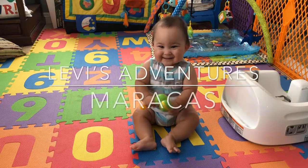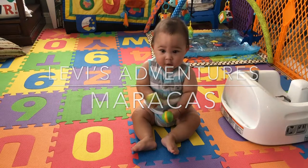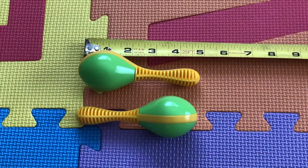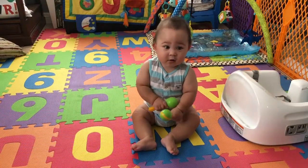Hey guys, welcome back to Levi's adventures. Today we are going to be looking at maracas. Maracas are about five inches long — they are perfect for small hands and make a lot of sound. These maracas are available online on Amazon and also at Bye Bye Baby. The cool thing about these maracas is that they come in a variety of colors.